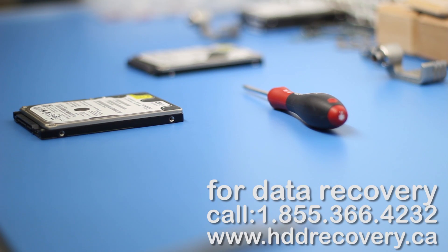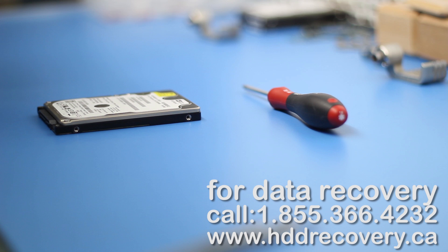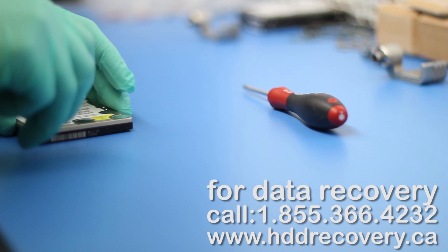Hey YouTube, today we're going to be recovering a Western Digital 160 gig drive. It's an old one but we received it — it's clicking. We can't initialize the drive through either one of the two heads that are in there. That gives me enough information about the condition of those heads, so we're going to have to pull them out today before we can move further with the recovery process.